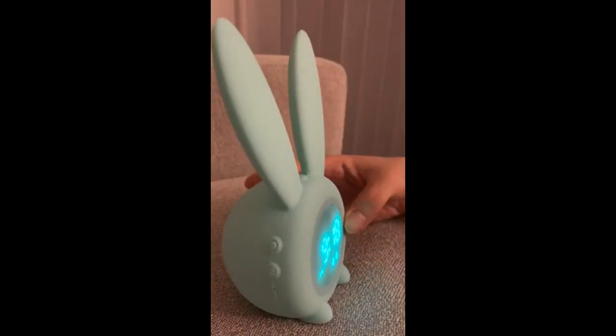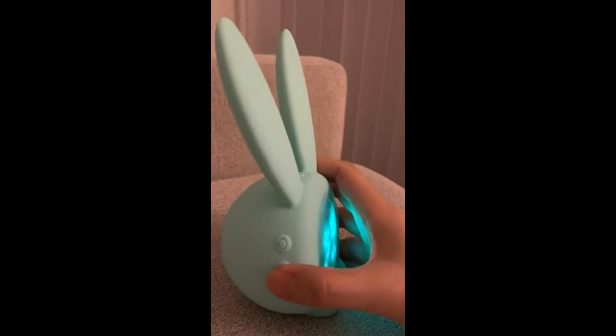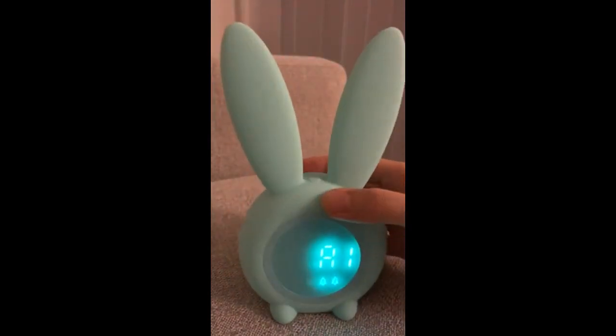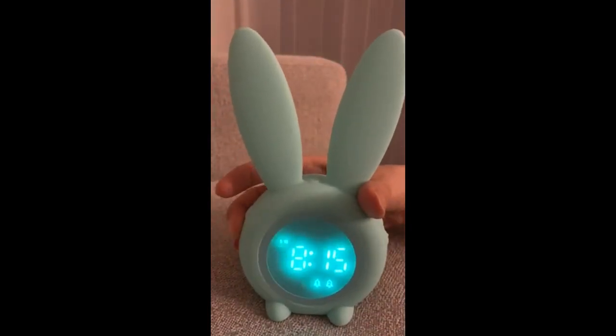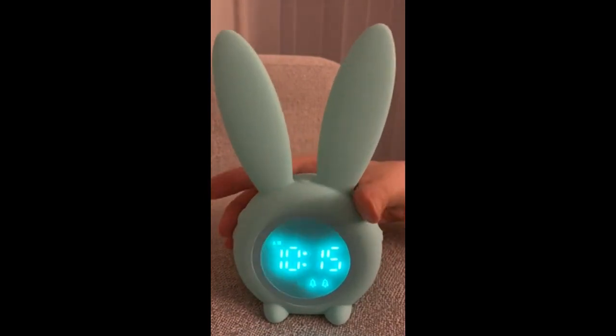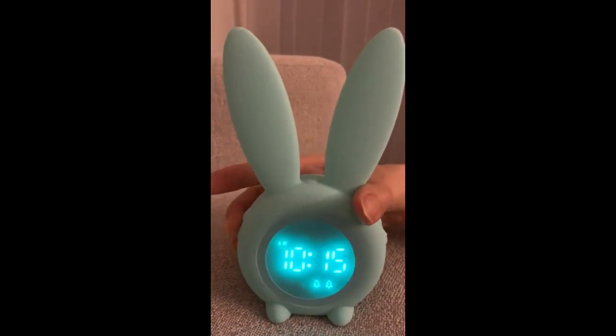On the side again, the bottom button — you can set up the alarm. Press it for three seconds. You can set up here, then press the button again to set up the time. Press again and this is the second alarm.